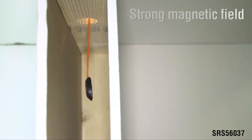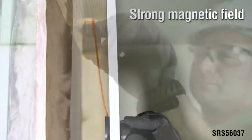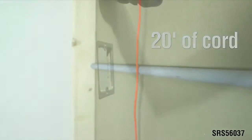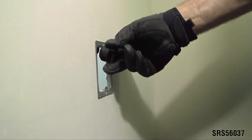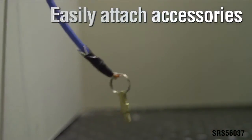The magnetic wire pulling system allows you to effortlessly pull cable through walls, floors, and ceilings, even with insulation. The non-marring leader navigates around many obstructions up to 20 feet. The swivel leader eyelet lets you connect accessories like a pulling grip.